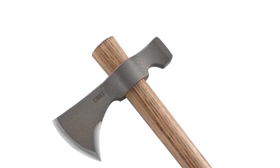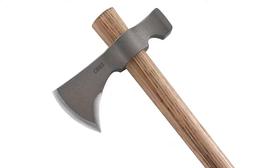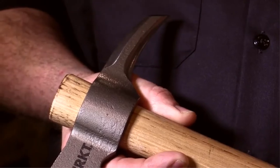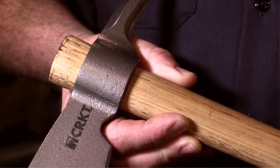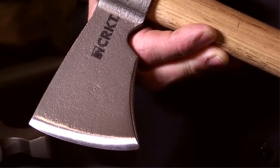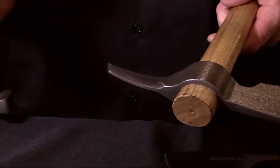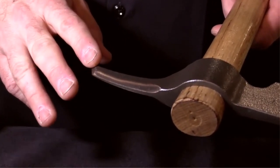Pros: Both weapon and tool. Handle is easily replaced. Cons: Not as effective for tough tasks. The CRKT Woods Chogon Tomahawk is a surprisingly effective survival tool — it's a hatchet and hammer, and if the handle breaks, you can replace it in a matter of minutes.